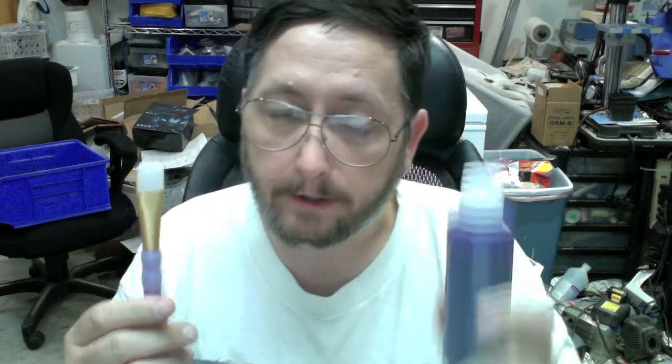I happen to have a few artist brushes and tried some different ones. This is the absolute best brush I could find to do this — it's probably a five or six dollar brush, but it's a one-time purchase. This is water-soluble, so once you use the brush, just rinse it out with water and that's the end of that.